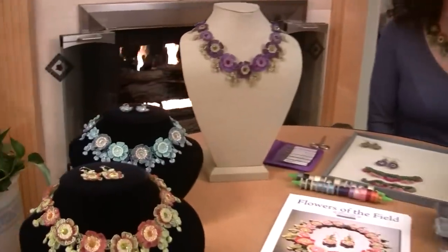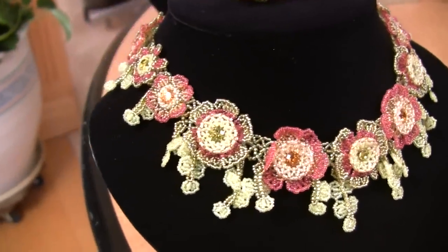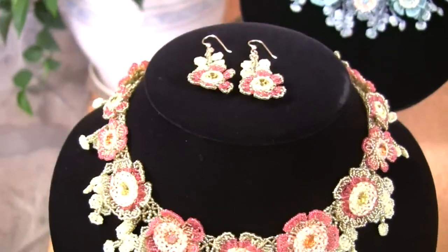It comes in six color palettes, and I thought I'd review those with you so you get an idea of the kinds of colors you can put together to make neat flowers. The first color is Lime and Topaz, and that piece includes the matching earrings, as do all of these.